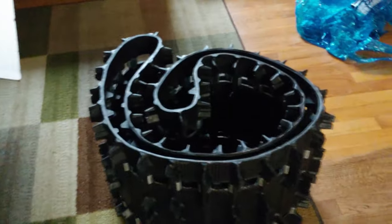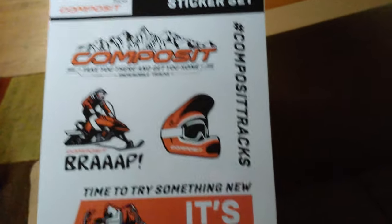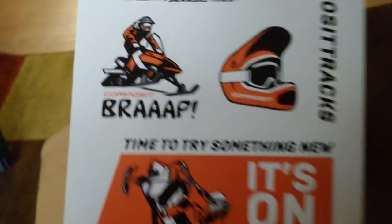Yeah, that's it. What you want to do is unfold it. It's gonna go smack dab right under the 800. Let's see what else they got here. Yeah, this one's going under the 800. And hey, it gives you a sticker set — brap, gotta love it.